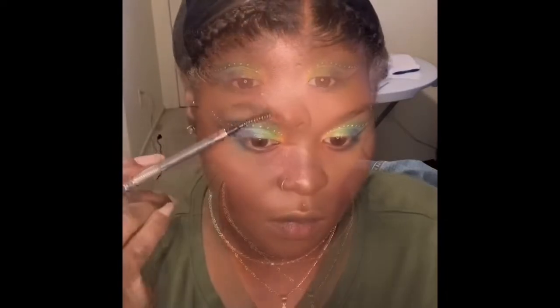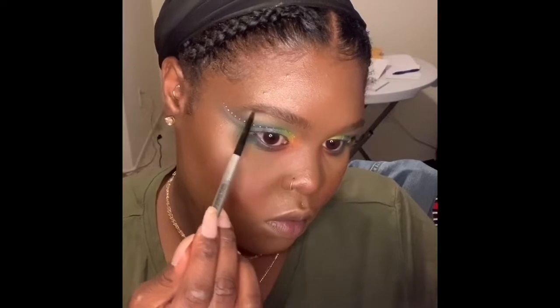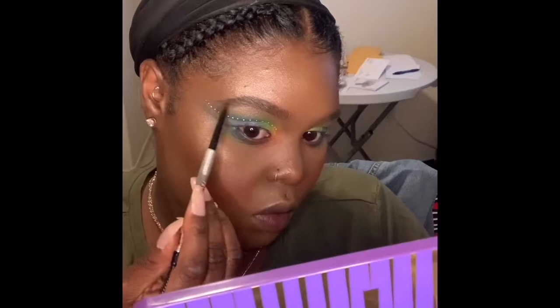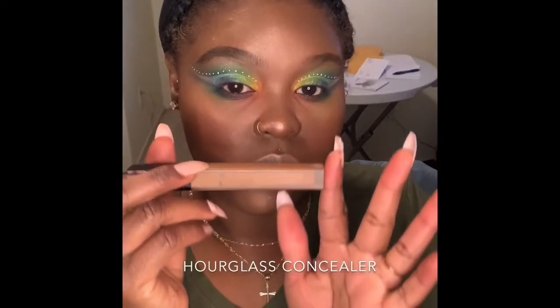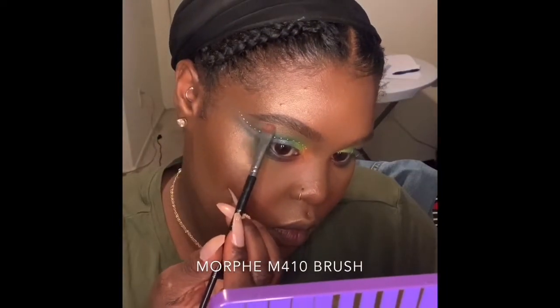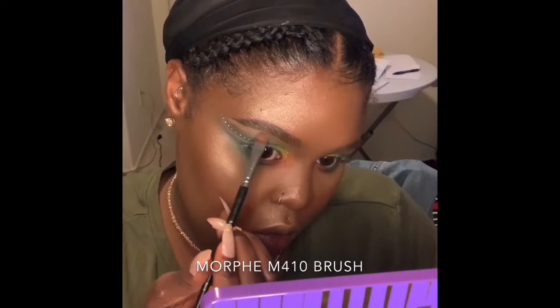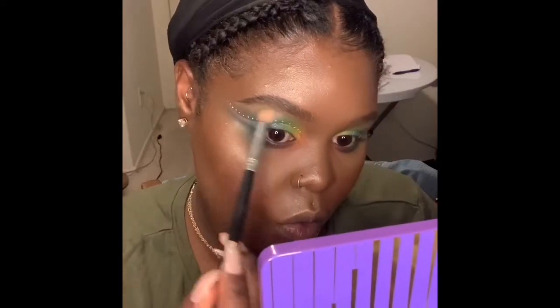I'm gonna do my brows. I love the Precisely My Brow by Benefit — I use shade five. I recommend this because it's so easy to do hair-like strokes to fill in your brow and shape your brow. And I'm going to use a little bit of the Hourglass Vanish Concealer to help taper the ends, because my eyebrows don't go out and with this eye shape they kind of need to, so I'm just going to give it a little illusion without doing too much. And then I'll blend that out so it doesn't have a harsh line.